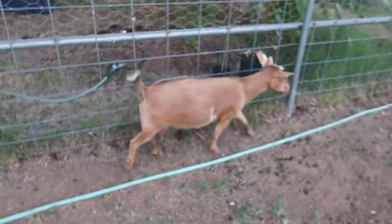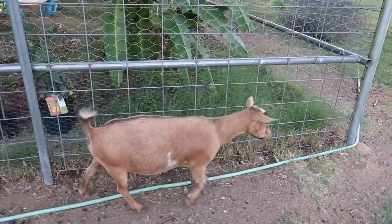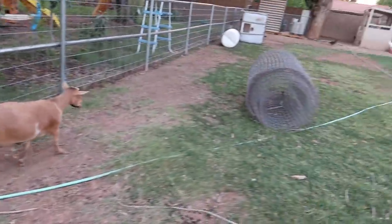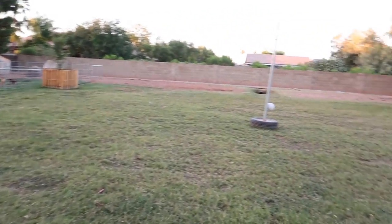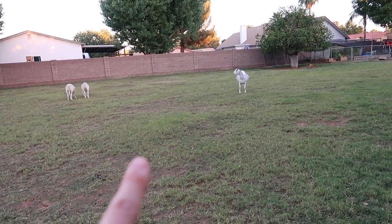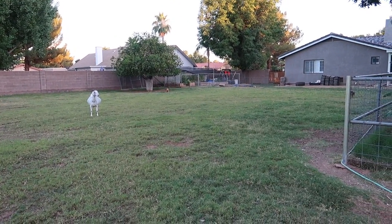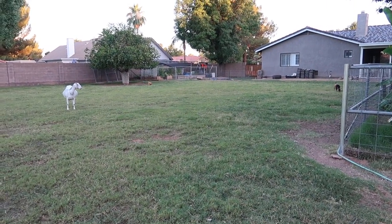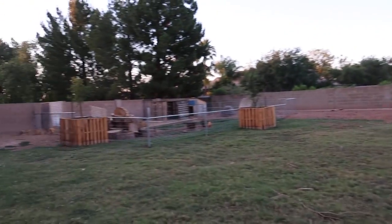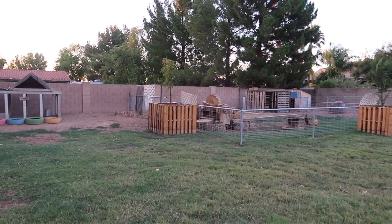It is officially time to show you our finished goat setup. Here's one of our goats, Penny — she's a Nigerian dwarf. We've got four Nigerian dwarfs and one Nubian, and a lot of the day they spend their time out in this entire pasture. We've got a couple lambs, our Nubian, and another Nigerian hidden back there. Two more are getting bred right now, but I'm going to show you this goat setup we created.